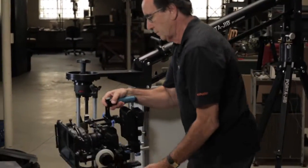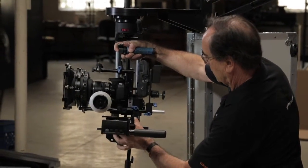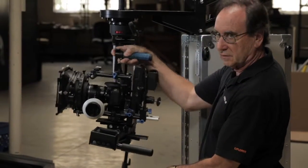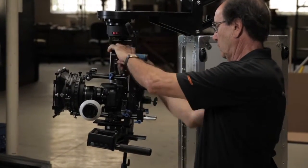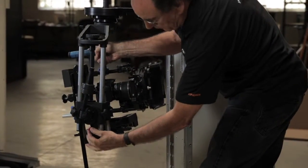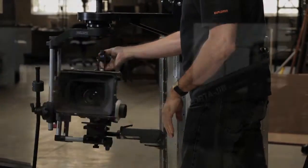Then drop the camera assembly onto the head and drop the quick release plate in there. Of course we're way out of balance at this point, so be sure to lock the tilt. Then add some counterweight to the back to balance the overall weight on the front so we can work more comfortably.